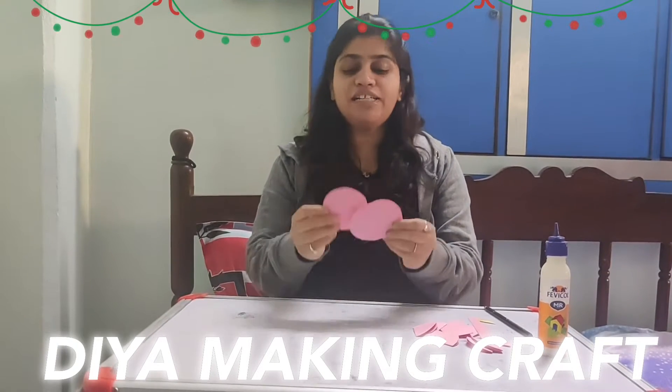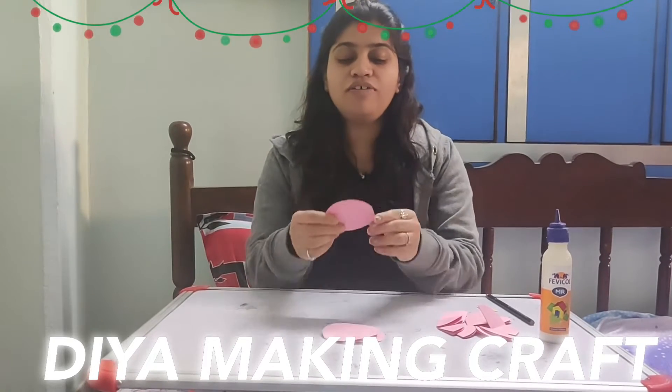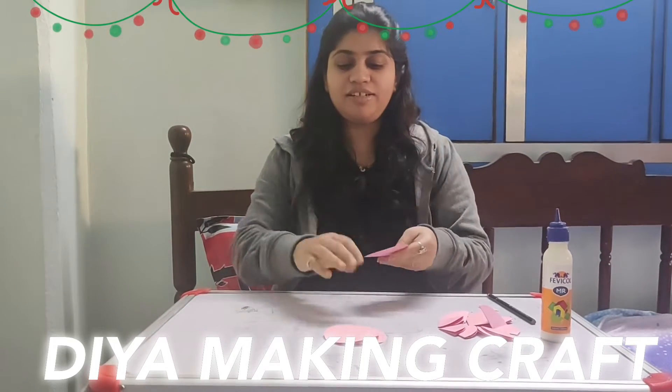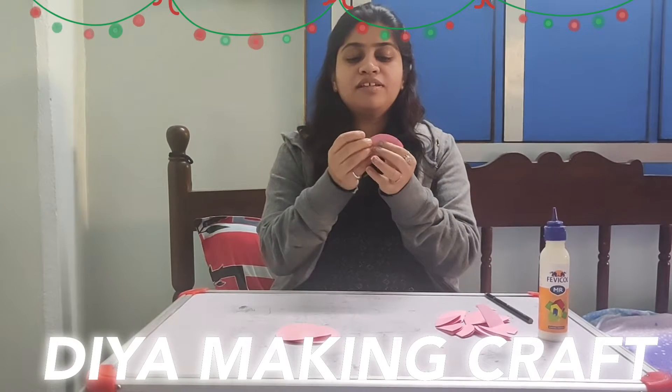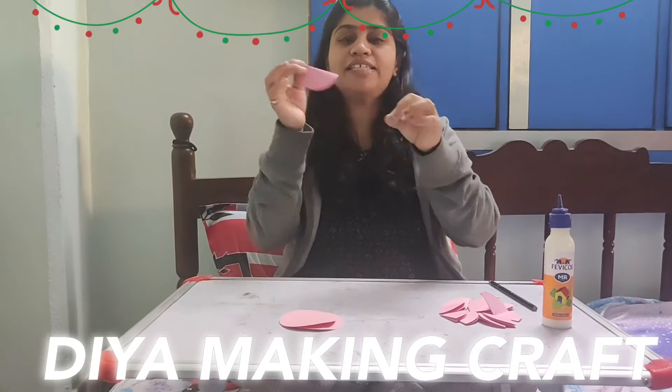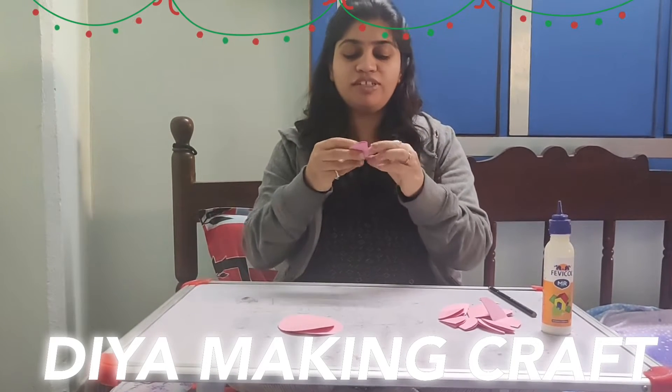For this I cut the circles. Now we need to fold them. First like this, into a half circle, then one more fold.